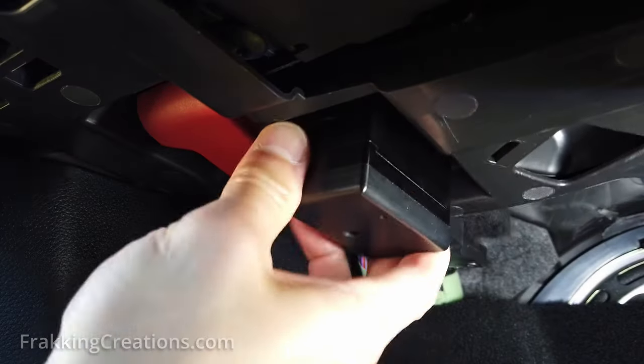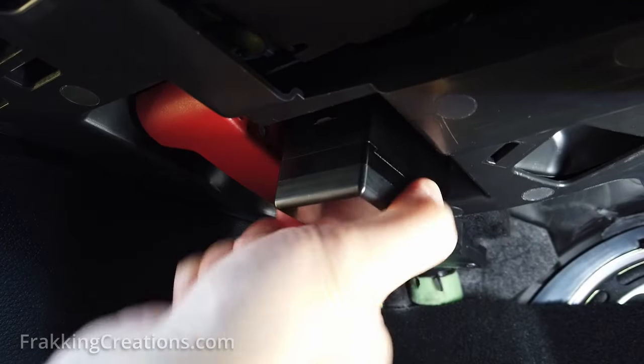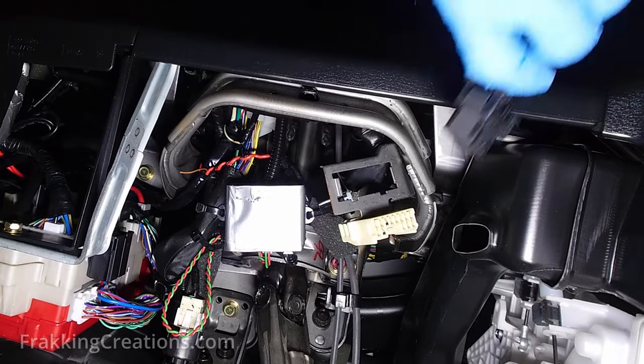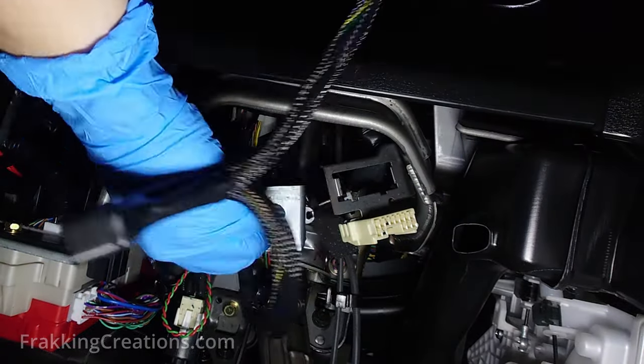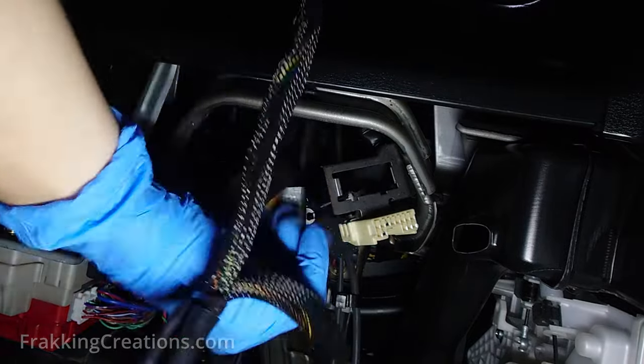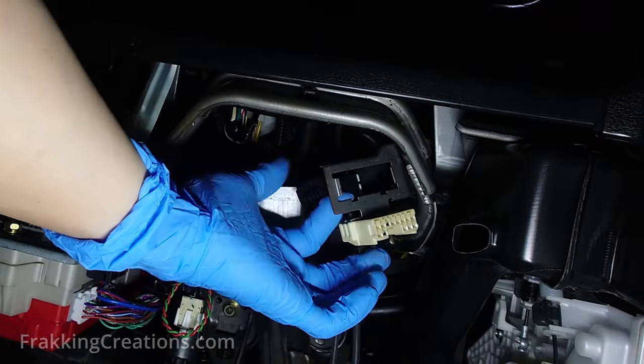An alternative that is not talked about is to relocate the port and put a fake one in its place. Note that doing this does not protect your vehicle 100%, as nothing can do that cost-effectively. You can only add layers of security that will hopefully be enough to frustrate the thief to move on to the next target.